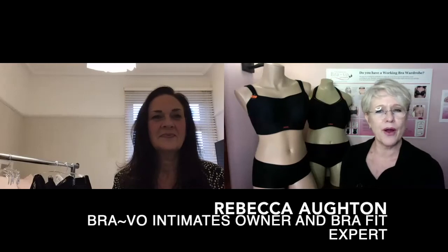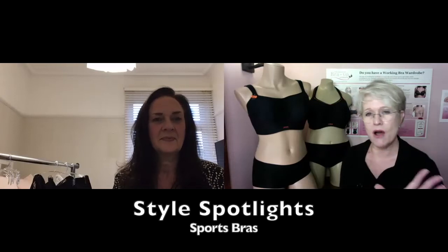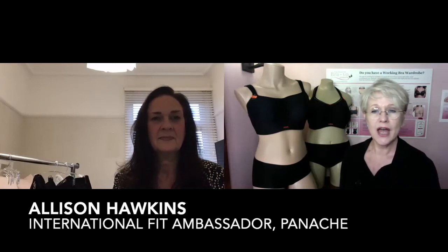Hi there, I'm Rebecca Otten from Bravo Intimates in Motor City, Detroit, and we are bringing to you another Style Spotlight, where we pick apart a style, tell you all the features and benefits. Today our expert is the International Fit Ambassador, Alison Hawkins from Panache and Sculptress.